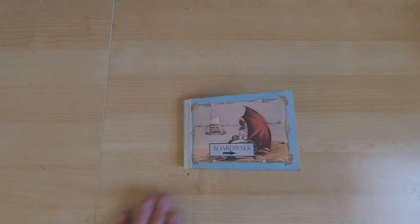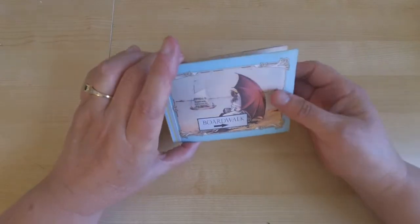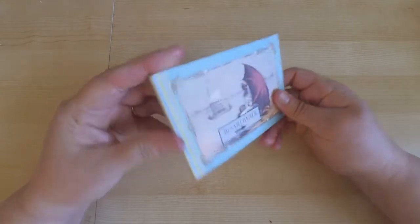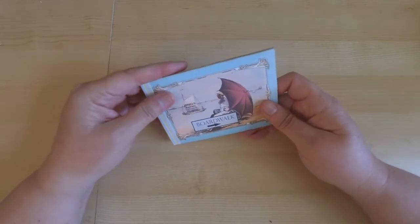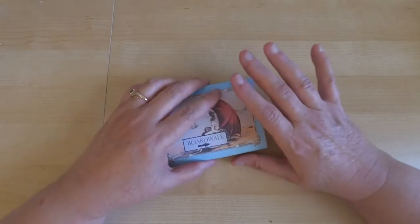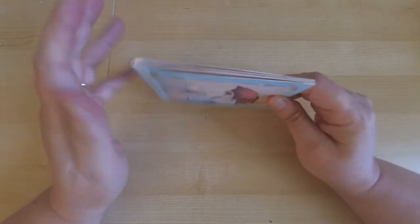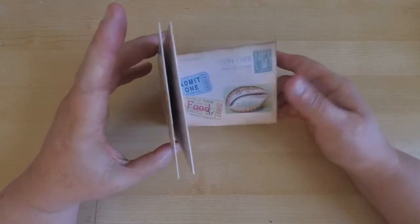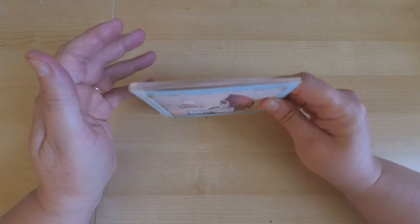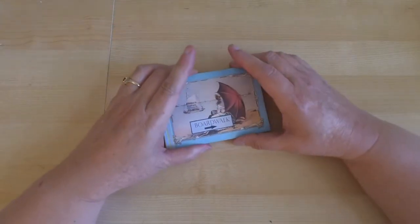Hi everyone, it's Monica and welcome back to my channel. Today I'm here to introduce a new kit that I put together — it's perfect for your summer projects and it's called Under the Boardwalk. Typically when I create my kits I create a passport card, but I have a new design I wanted to share with you today, and it's a design I found while looking for ideas for the kit. It was perfect for this theme, so I wanted to go ahead and share my little brag book.